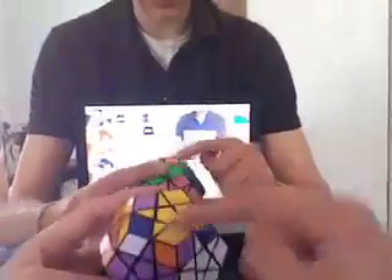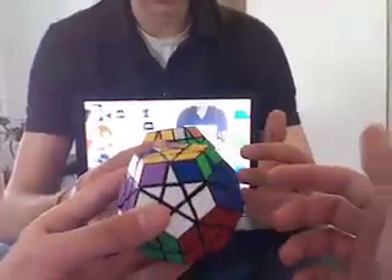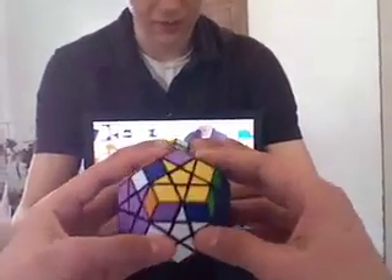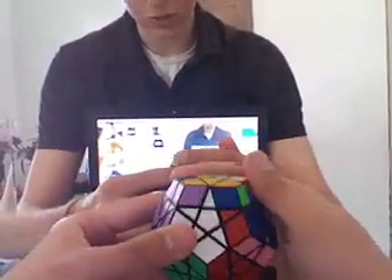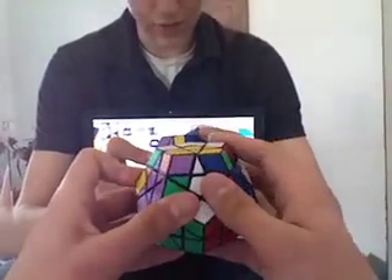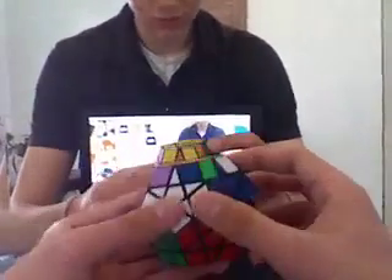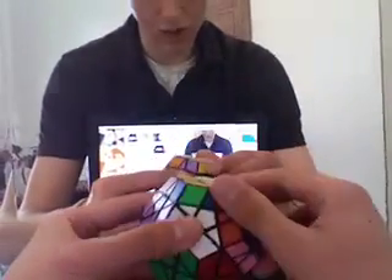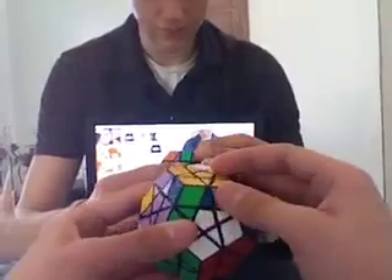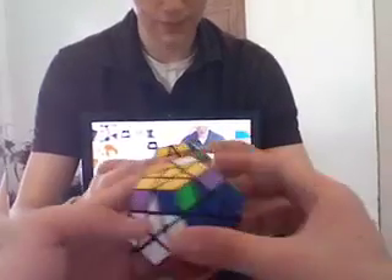Next part is to orient these top corners. None of them are solved, so you're going to do the same as on the three by three, except just tweak it a little bit. The formula is: U, R, U prime, U prime, L, U, U, R prime, U prime, U prime, L prime, and U prime. That is the formula.